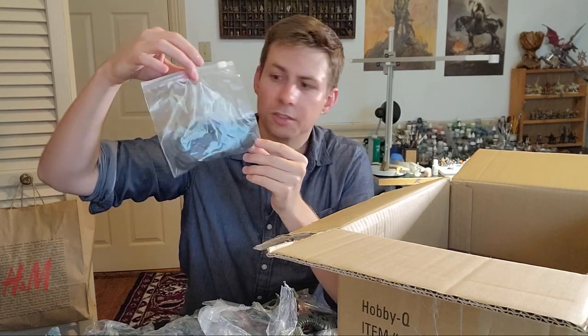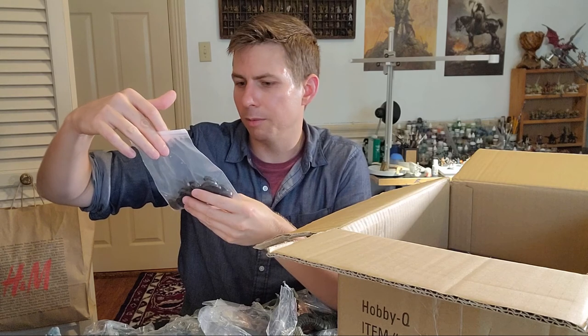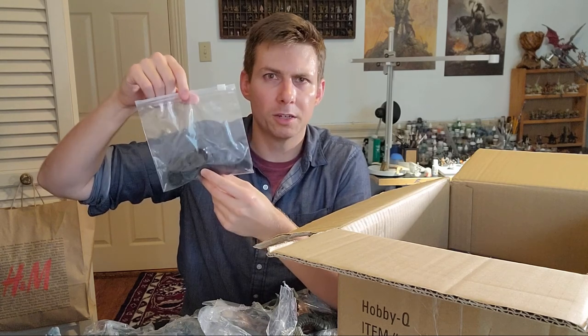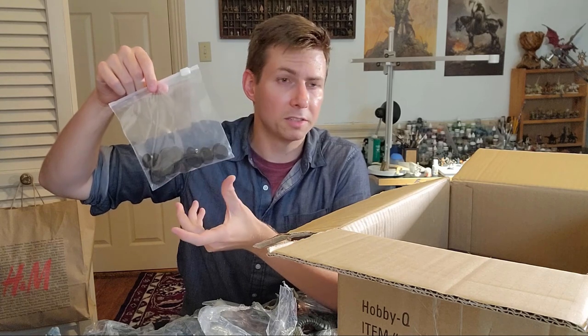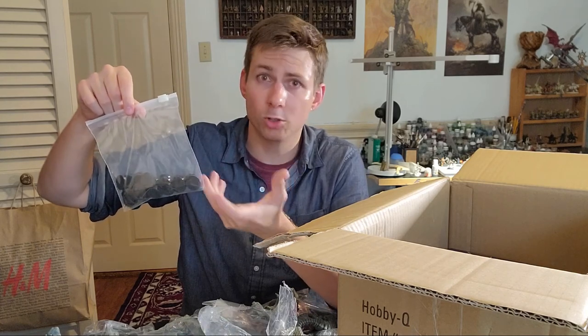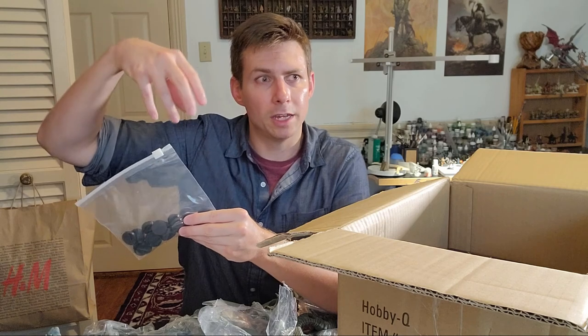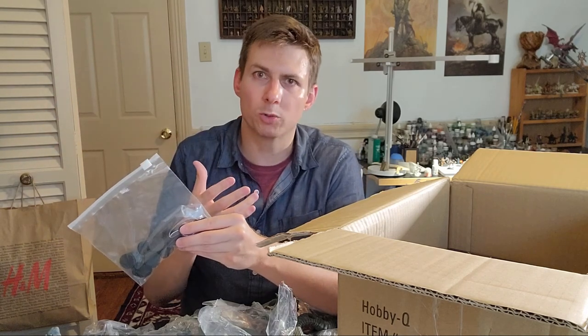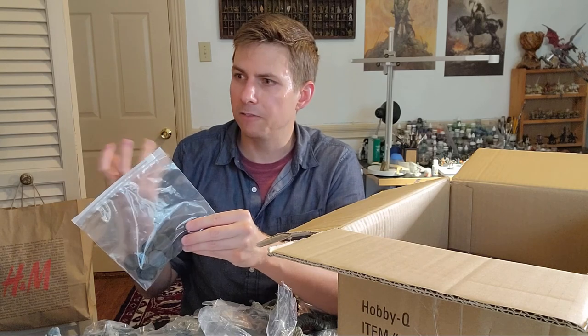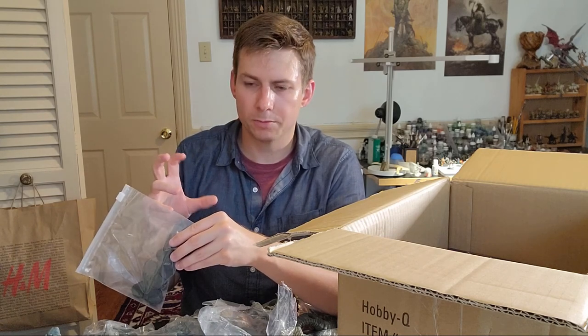Bases! It's always good to cover your bases with miniatures. I really like the Reaper bases — they've got a nice feel, make a nice sound, take any type of glue really well, and they're not beveled, just straight down, which I like the look of. They're a little bit higher than Games Workshop 25mm bases — just a little more stately.